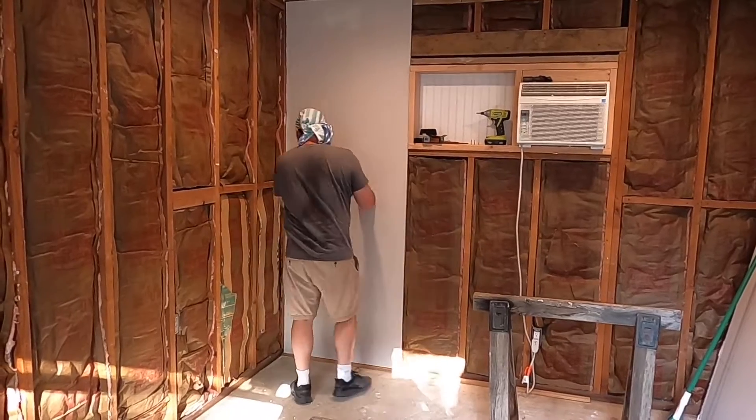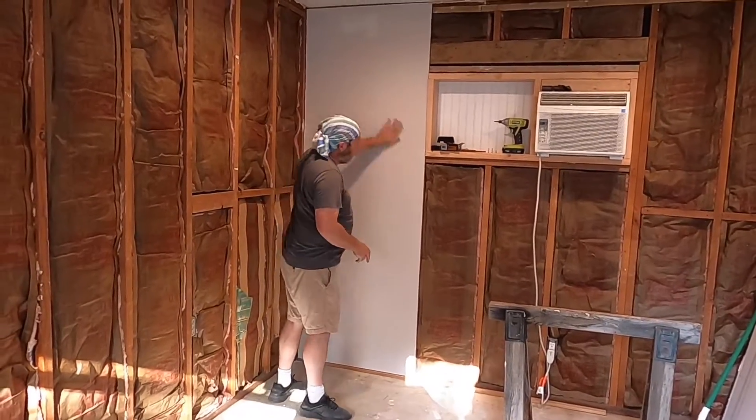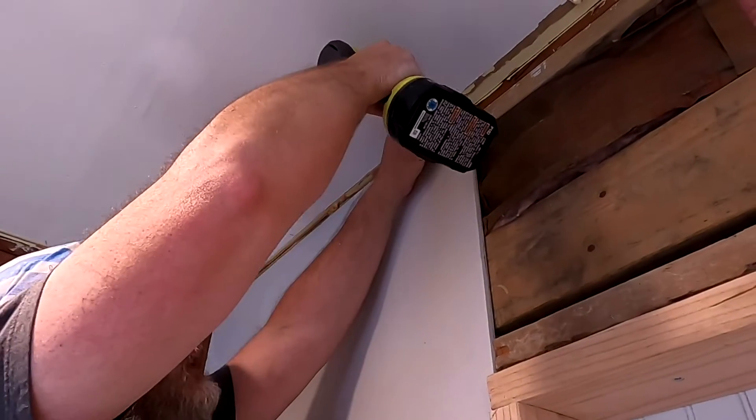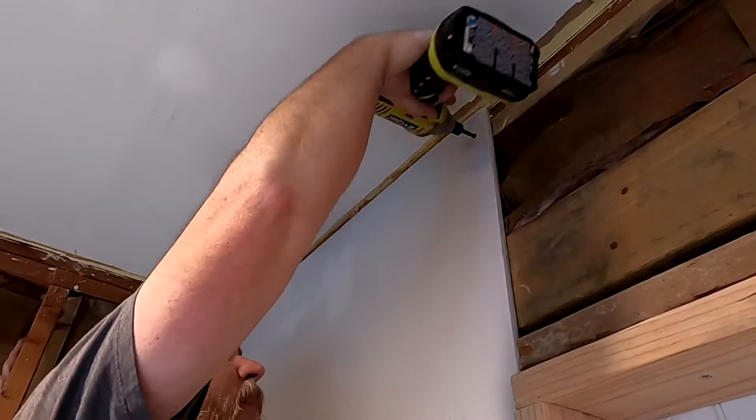And in she goes. Get yourself some drywall screws and attach it right to the studs.